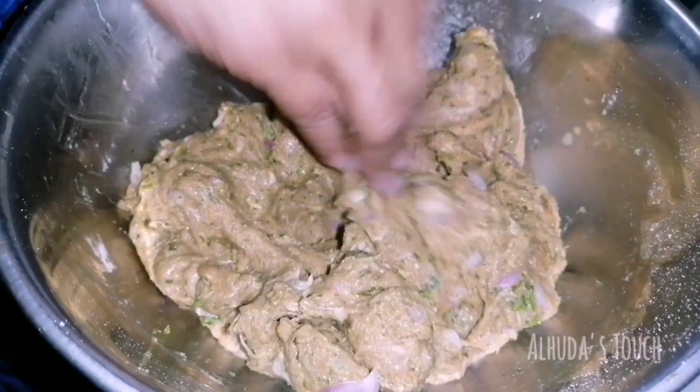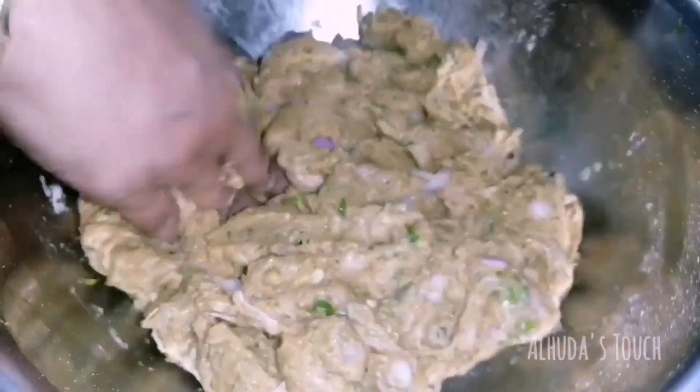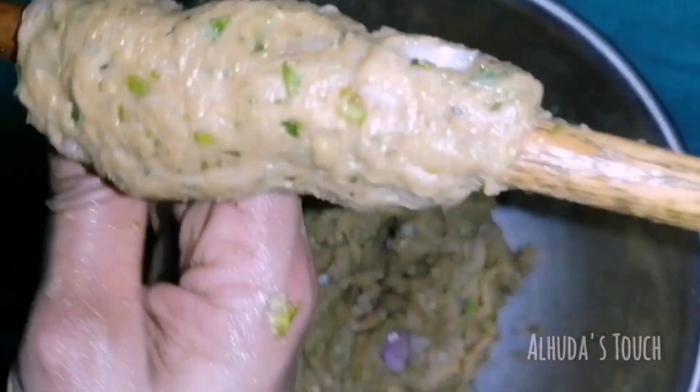If you have kebab sticks or skewers, use them to make kebab shapes. It's okay if you don't — you can use any kind of stick and shape the kebabs like this. You can also apply some butter or ghee to your hands if you want, though it's already oily.